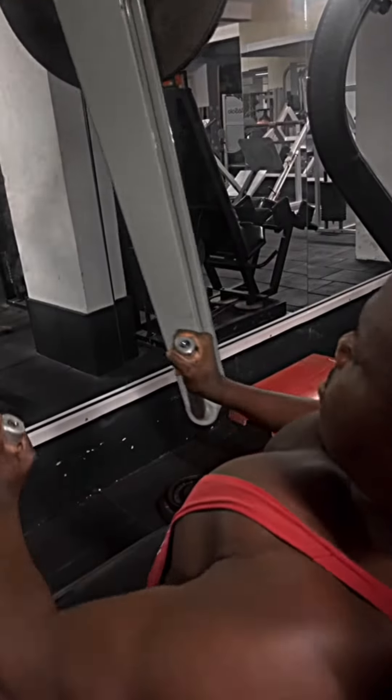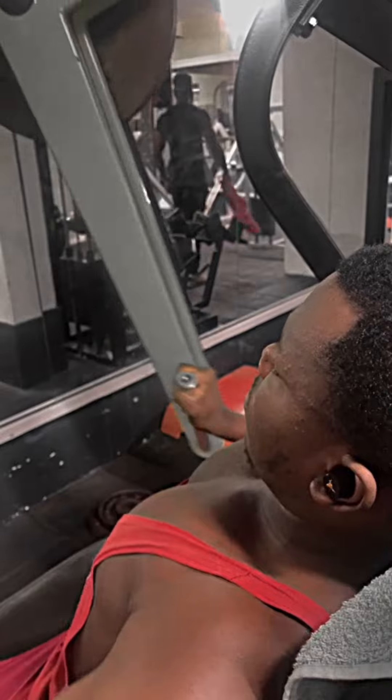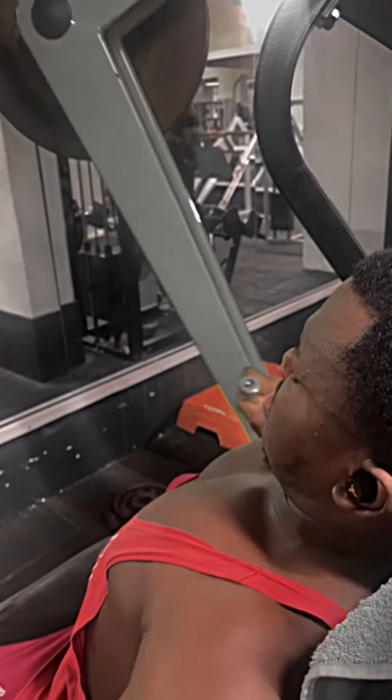This is a different type of machine to target your chest. It depends where you position your hands, but with my hand position, this is targeting my full chest.